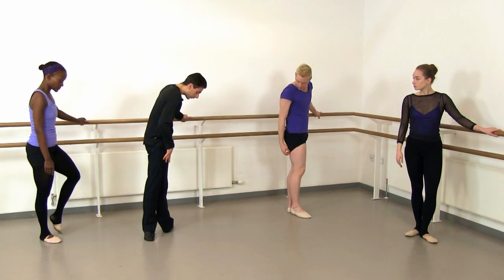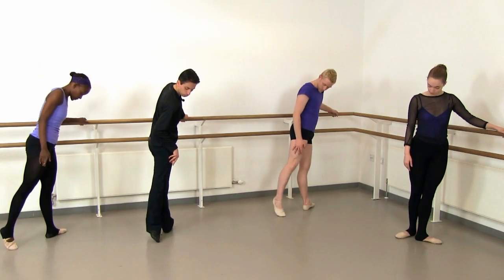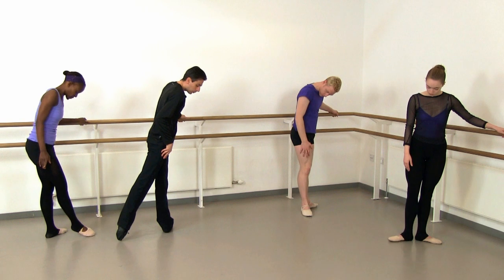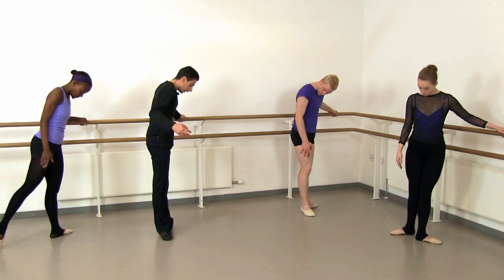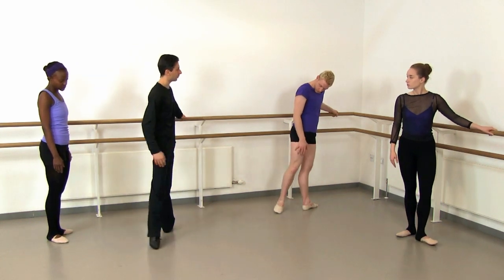Really watch this first position as we come through — you want to be nicely turned out, but also you don't want to roll this foot forward. So as you come through, think about that little toe coming and hitting the floor, and staying in contact with the floor throughout.